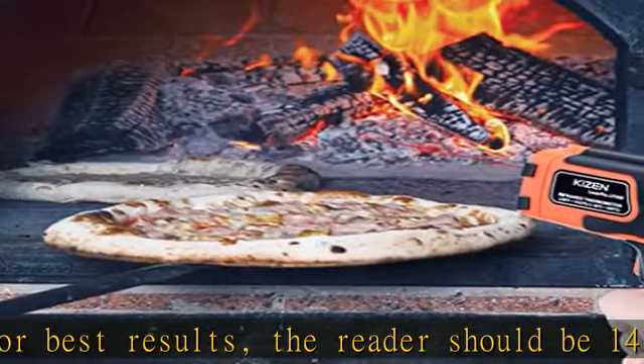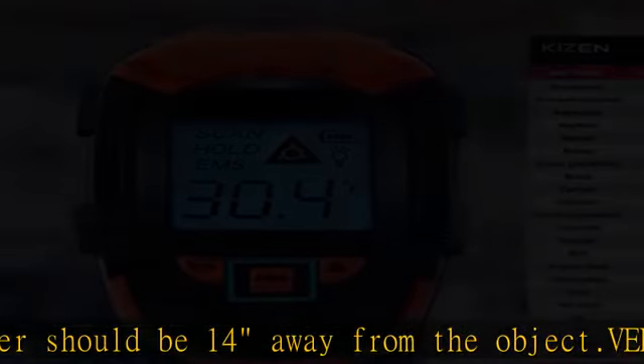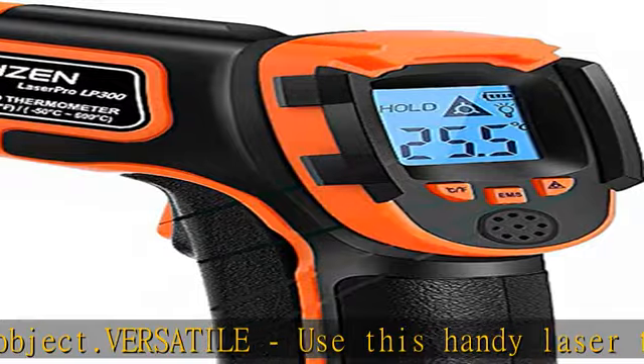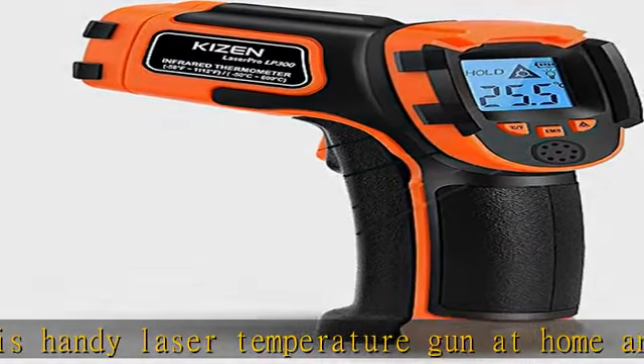Easy to use — simply scan the surface of your object, hold down the trigger of the IR thermometer gun, and release to get live temperature readings anywhere between -58°F and 1112°F (-50°C and 600°C).